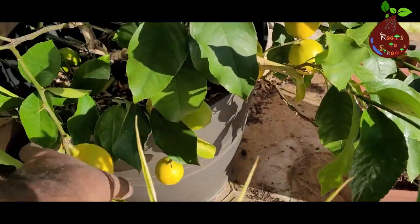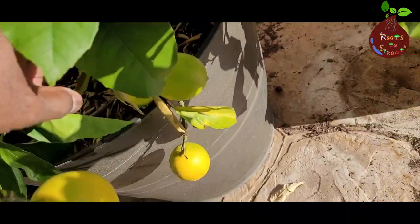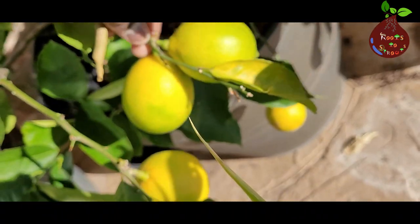In this video I'm going to show you how to grow a lemon tree in a container. Welcome to Roots to Sprouts. I'm very happy to meet you all in another video like this.